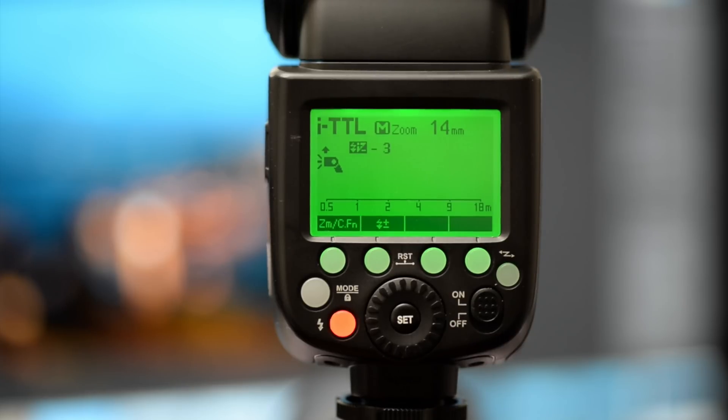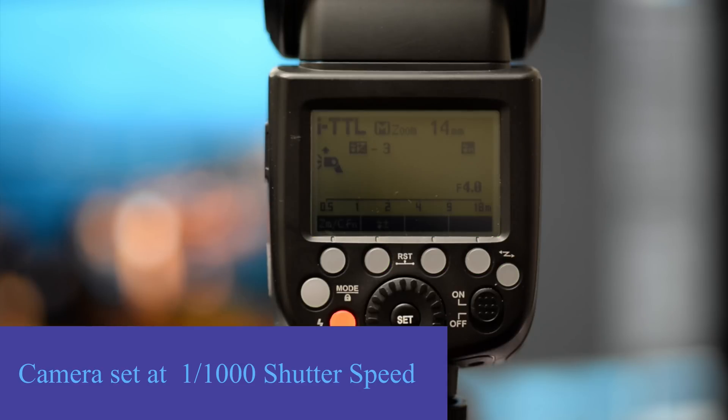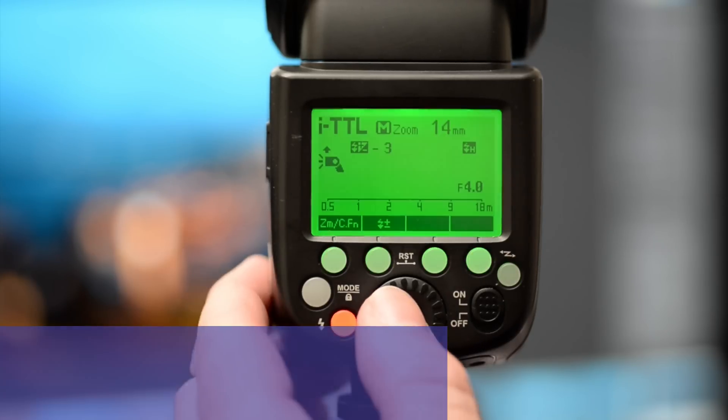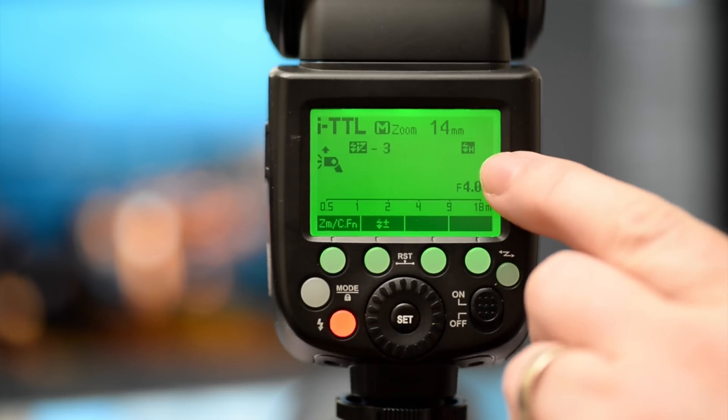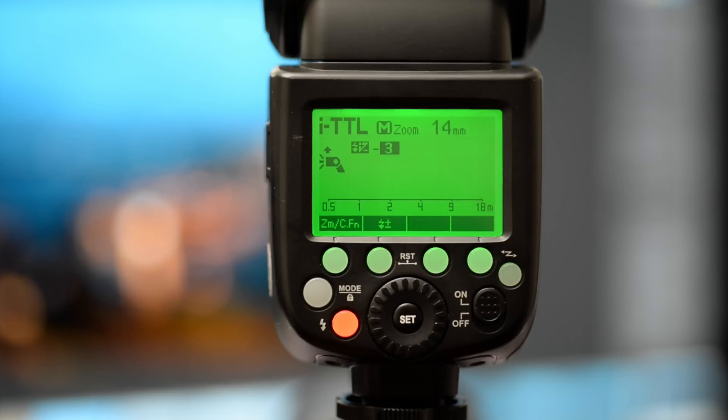So we're in TTL mode — just a simple, normal flash. I actually set that up with the speed at 1000, so that means it needed high-speed sync, and it's appeared here. This little H just says that that was a high-speed sync. So TTL — it's doing everything automatically.